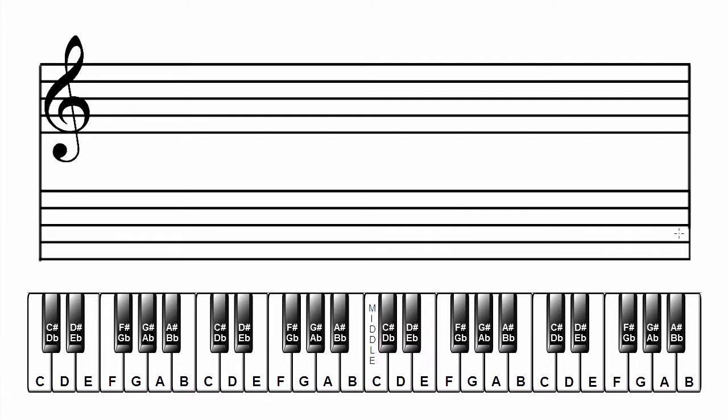Make a grand staff. Label the scale and key: B flat major. Add the key signature. B flat major has two flats. In the treble clef: B flat, E flat. In the bass clef: B flat, E flat. Now let's add the musical alphabet starting on B.